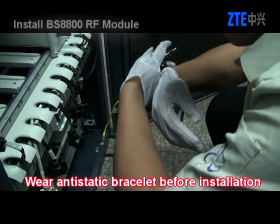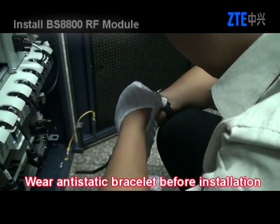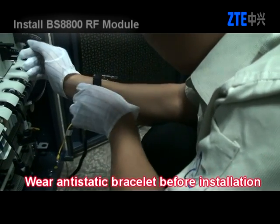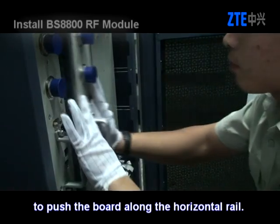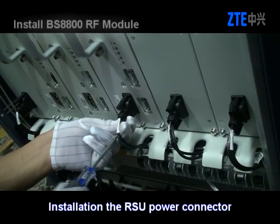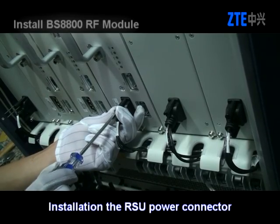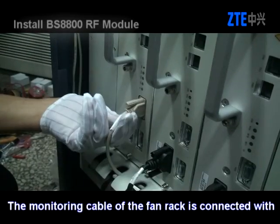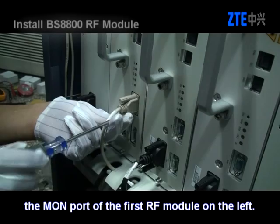Install the BS8800 RF module. Don't forget to wear anti-static bracelets before installation. Hold the bottom bolt with one hand and hold the handle with the other hand to push the bolt along the horizontal rail. Install the RSU power connector. The monitor cable of the fan rack is connected with the MON port of the first RF module on the left.